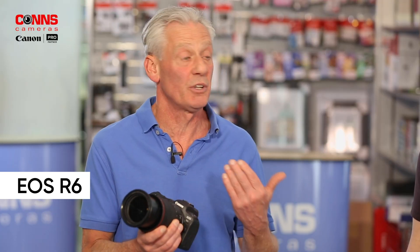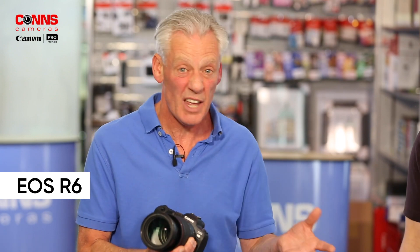This particular camera — the R6 — I think is aimed at the prosumer. You could easily use it professionally, but with the price point Canon have set, I think there'll be a huge amount of prosumers: people who love their photography and some who earn their living from it. It's got so much to appeal to everyone really.